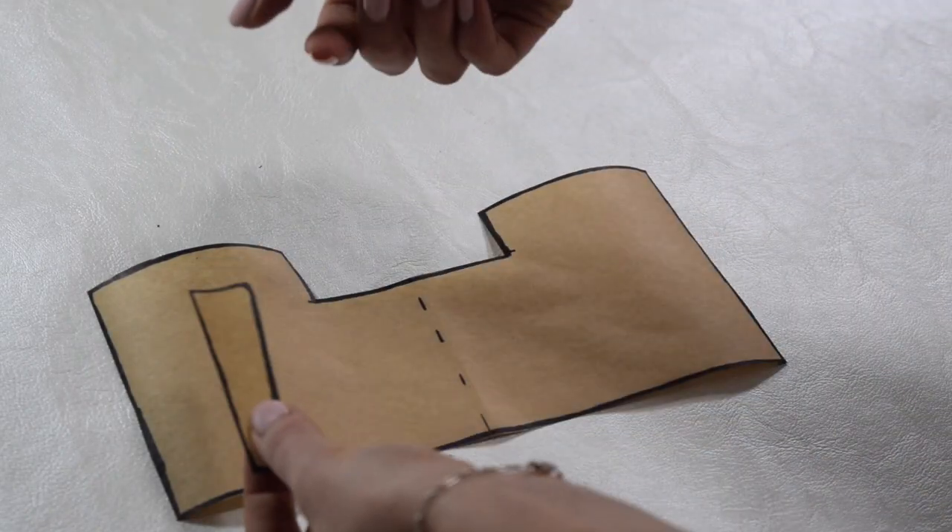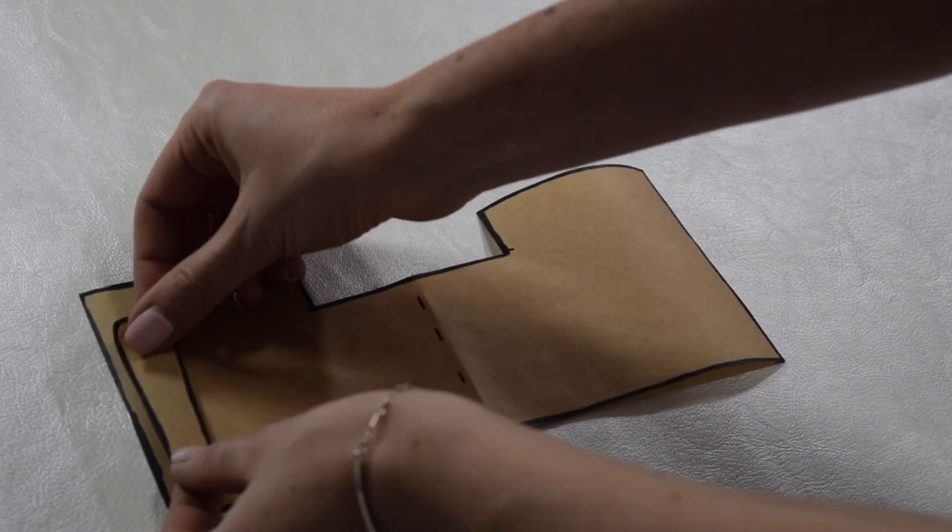Step 4: Pin your fabric in place. When pinning your side panel in place, make sure you're pinning along the curved edge and not the straight edge.